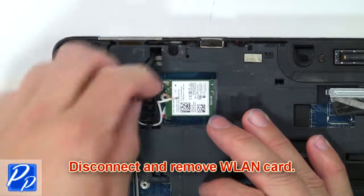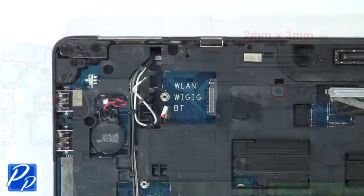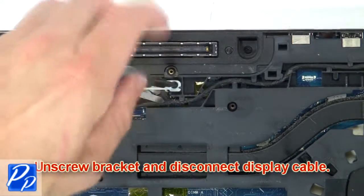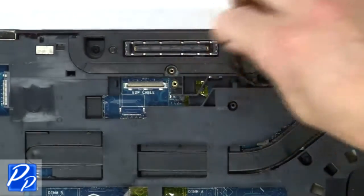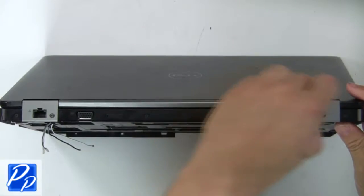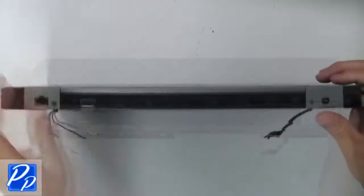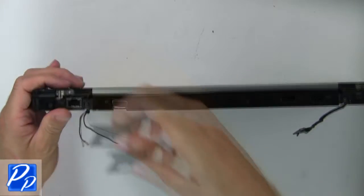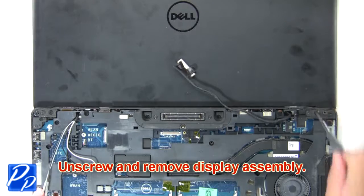Now disconnect and remove the wireless card. Then unscrew the bracket and disconnect the display cable. Next, unscrew and slide off hinge covers. Now unscrew and remove the display assembly.